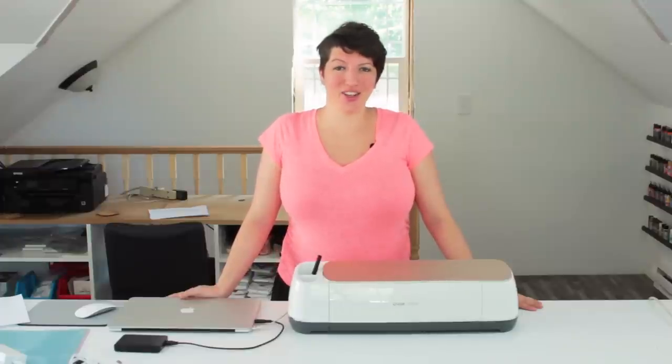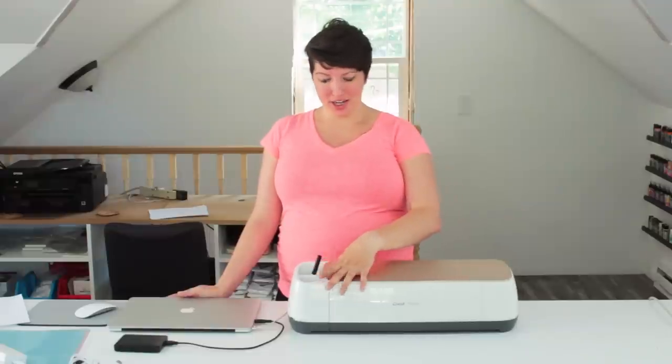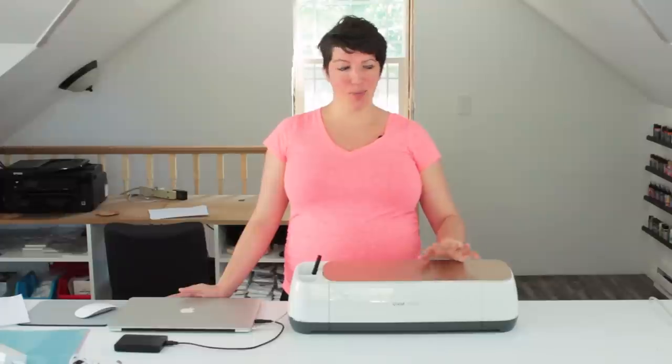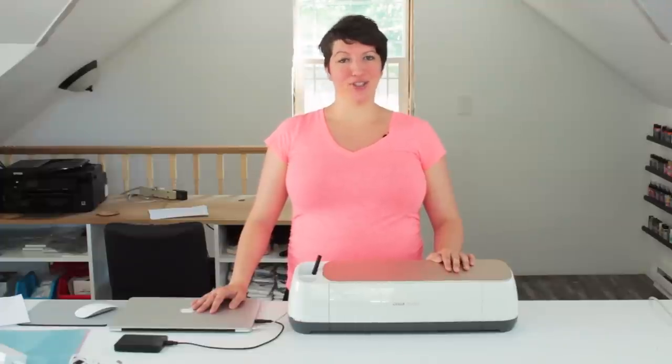Hi, I'm Jessi from Practically Functional and today I'm going to show you how to take your brand new Cricut Maker machine, get it all set up, plugged into power, plugged into your computer, and go all the way through the steps of making your very first project.